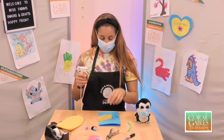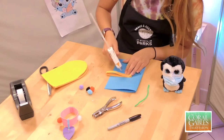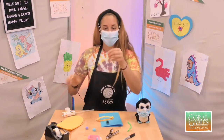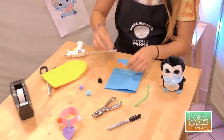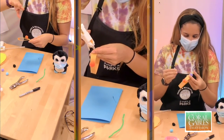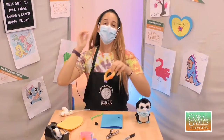The next step is to take a hot glue gun — super, super carefully, with the help of your adult. Go ahead and put a glue dot right there in the middle. We're going to use this to start putting cotton balls around the collar.